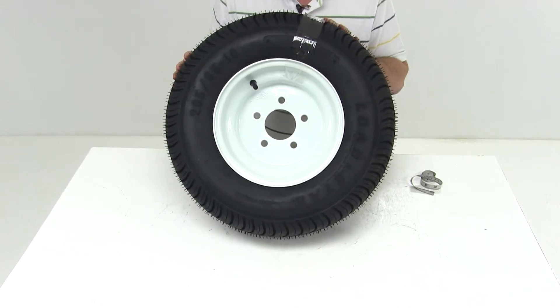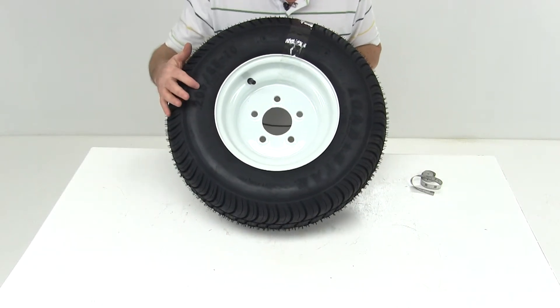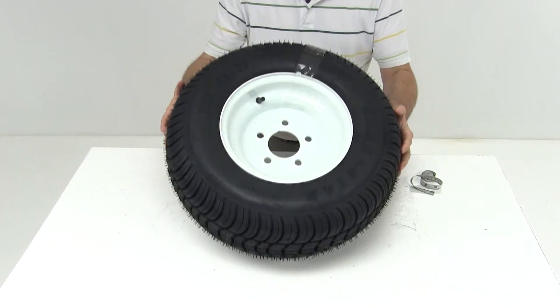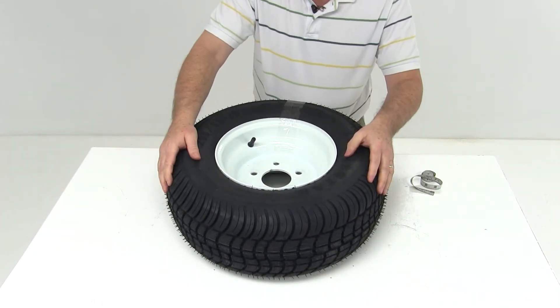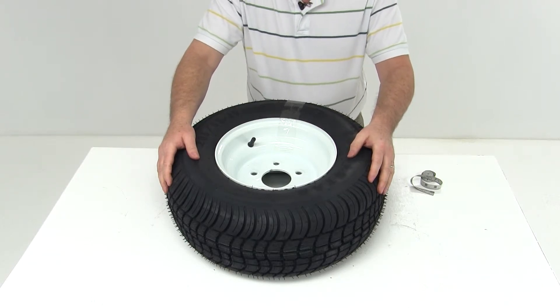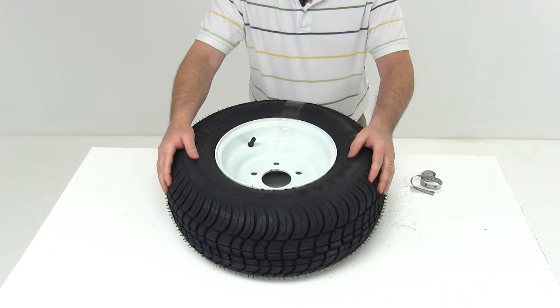This is a Kenda Loadstar tire, size 205/65-10. This tire has a load range B, which is a four-ply rated tire that has a maximum load capacity of 910 pounds at 35 psi.